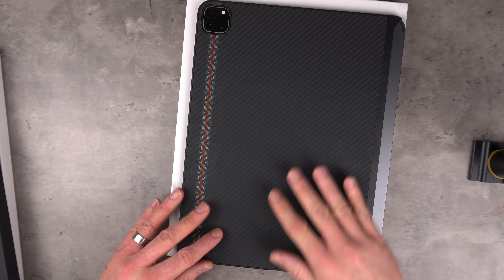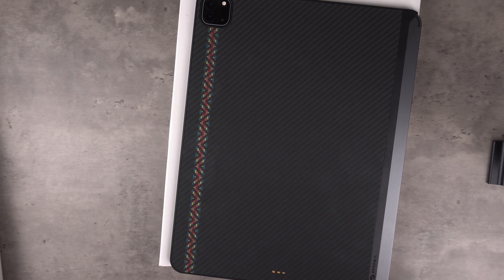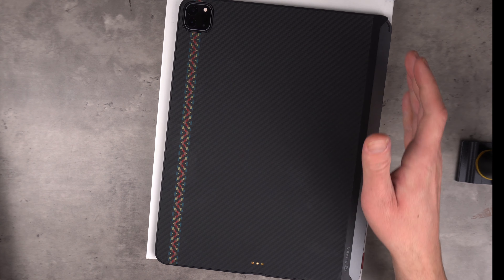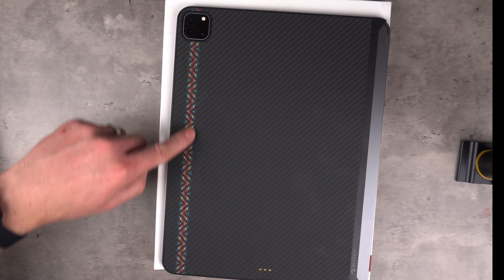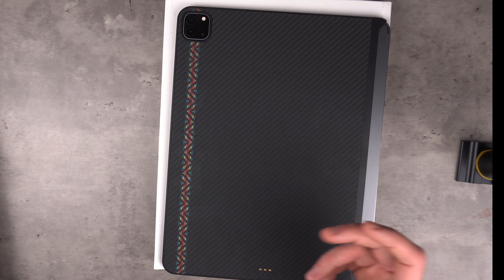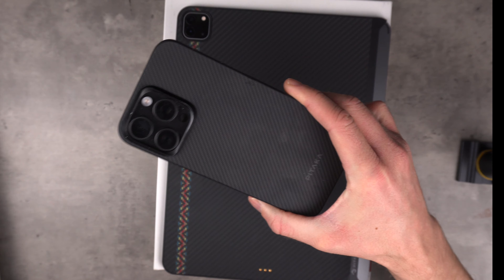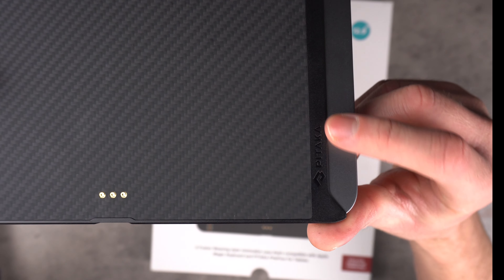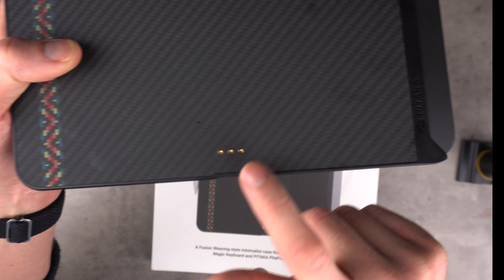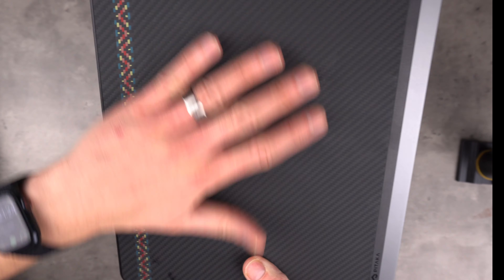First impressions of how it fits and feels - I love Pataka and their aramid fibre. This feels just as good as any of their phone cases or watch cases. They always throw in their own flair - mine has the Rhapsody colours going all the way down here. You've got the Pataka logo, the connector as discussed earlier, and a nice unique stripe going down the edge, then the aramid fibre.